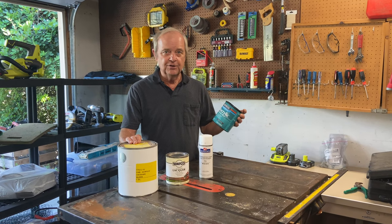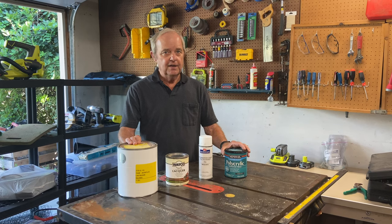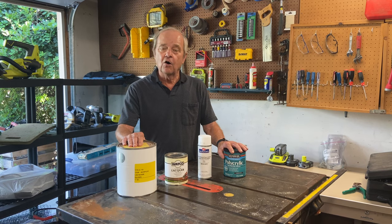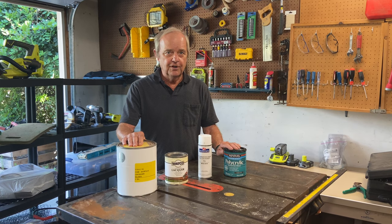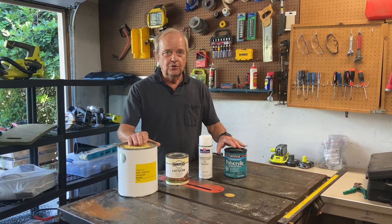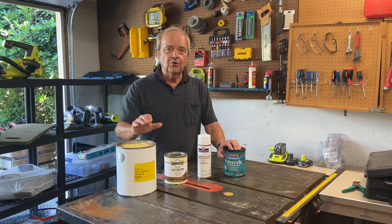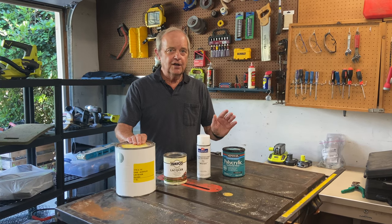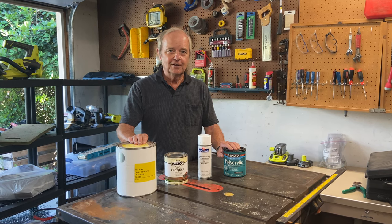Polycrylic is very benign — it has virtually no smell at all and cleans up with water. We have a lot of different videos on various products for finishing, so if you're interested in other finishes beyond the two we've talked about today, you can look in the show notes below and we'll put some links in there. As always, if you enjoyed the content, please like it — that helps us. And we suggest you subscribe so you'll get notified of our future content.